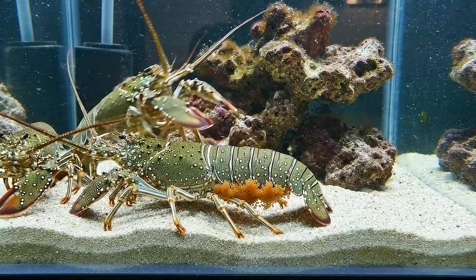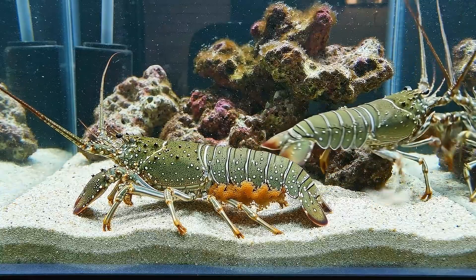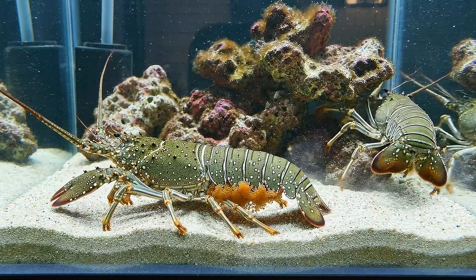The outcome could be a swarm of baby lobsters swimming freely, or a heartbreaking failure. Join me on this journey full of surprises from a miniature ocean.